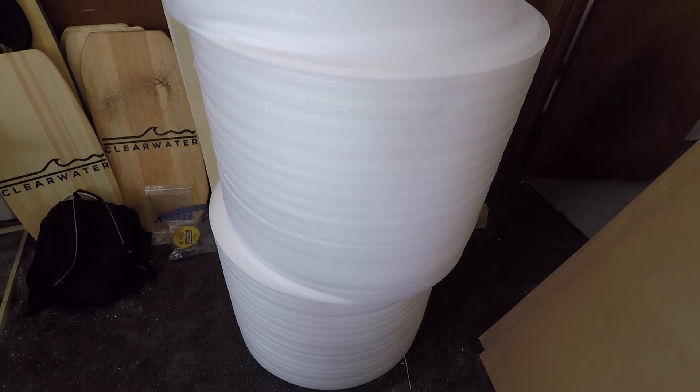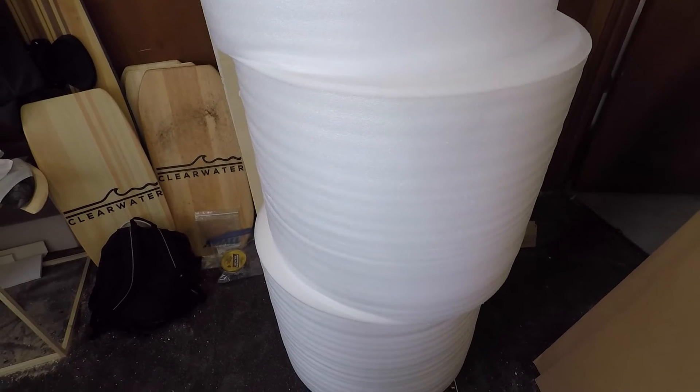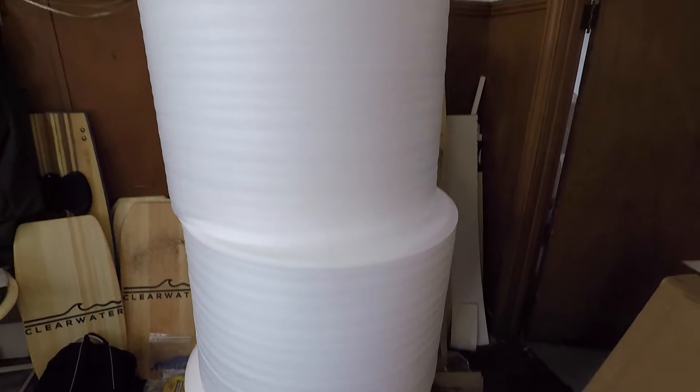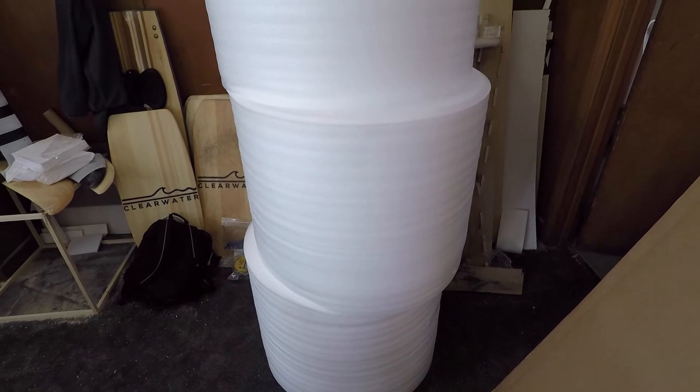In the long run, per package it's not that expensive, but to buy it all at once this was the least amount I could buy. So I've got to find a spot for this — it's taking up a lot of room.